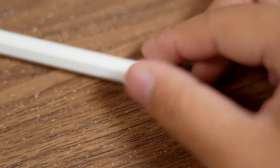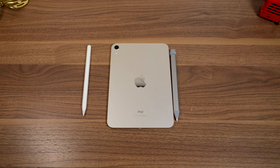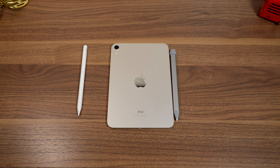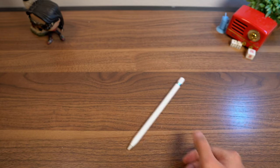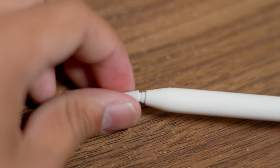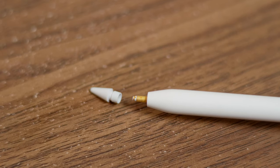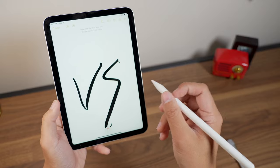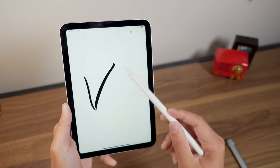The Apple Pencil 2, on the other hand, resembles its ancestor, but this time you don't have that stupid magnetic cap. It charges just by attaching to the iPad, which I think is one of the best features of the Apple Pencil. The new flatter side also gives it a little more roll resistance than the first generation. The tip is replaceable, so if you ever wear it down you can always buy replacements. And of course, while you're writing, you can quickly double tap on the pencil to switch tools — I usually have mine go back to the eraser.